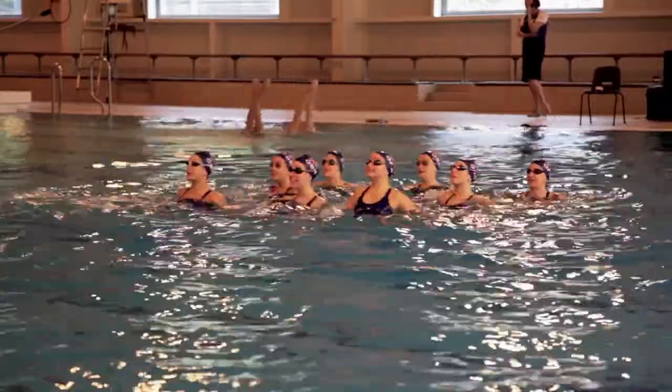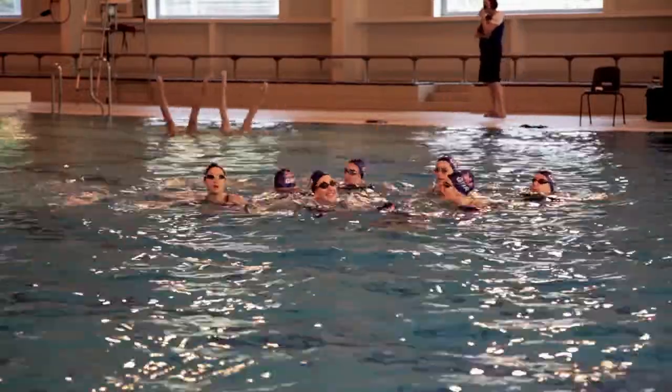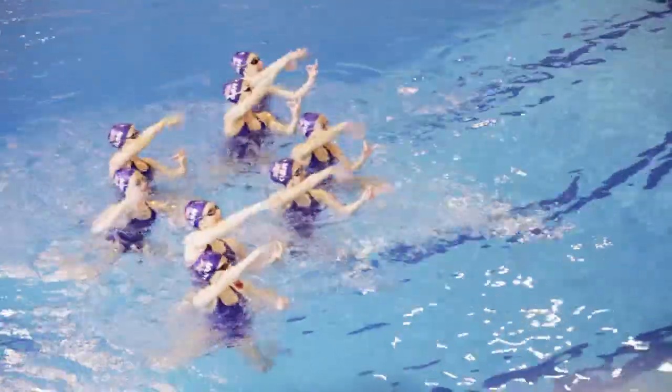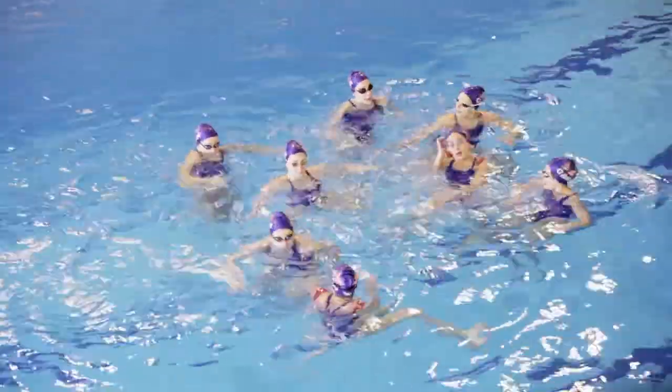We always describe it like running 1500m where you hold your breath around the corners and try and smile and sprint and do everything as graceful as possible without letting on that you're like dying underwater and everything, so it's pretty hard but yeah it's fun.